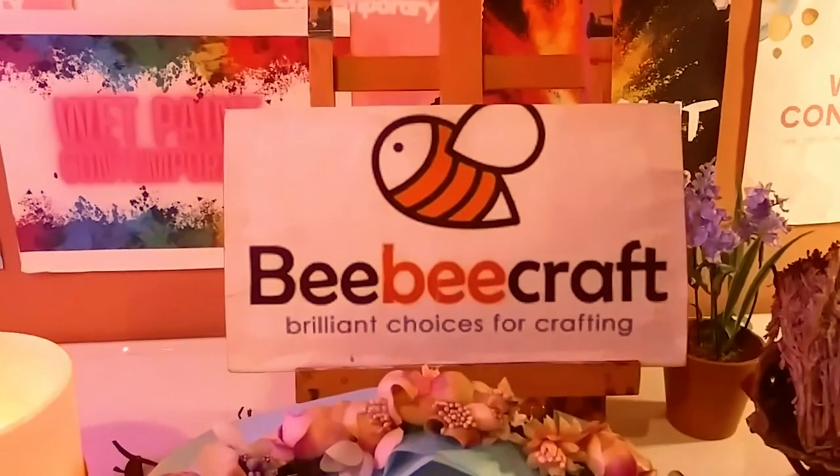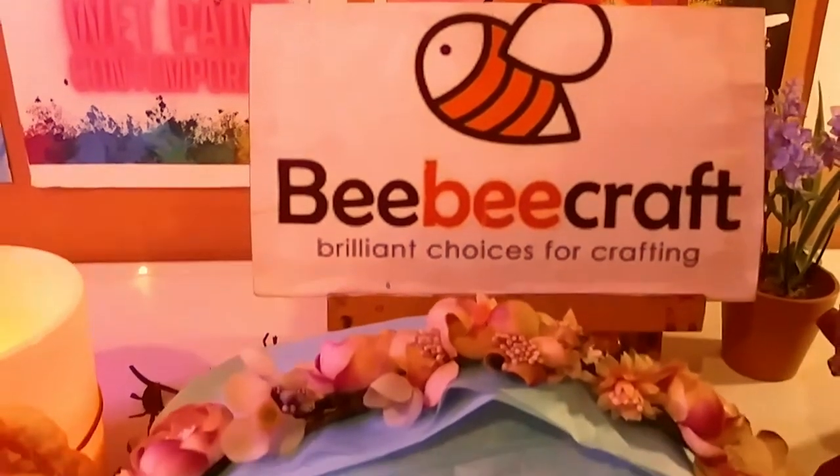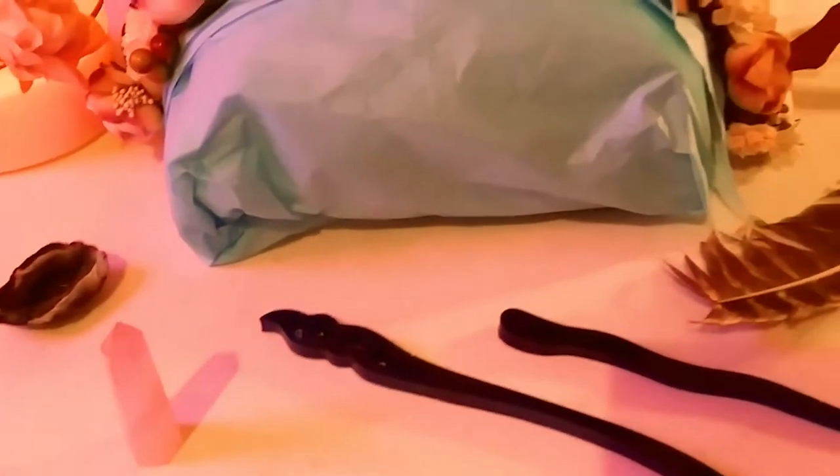Hey guys, welcome back to my channel. It's Marisa, and welcome to all my new subscribers. In today's video, we are doing my August BB Craft unboxing. So let's get started.